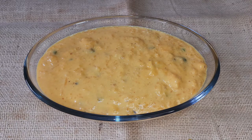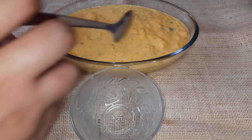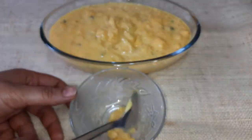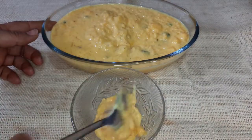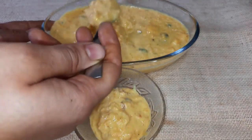Transfer the pudding into a serving bowl and refrigerate it for 15 minutes. Serve it cold.